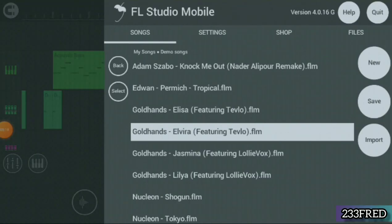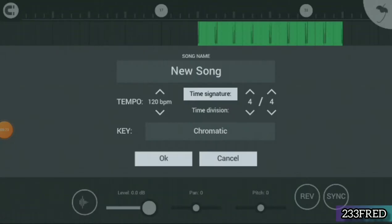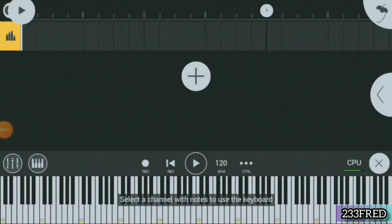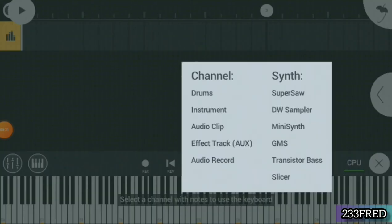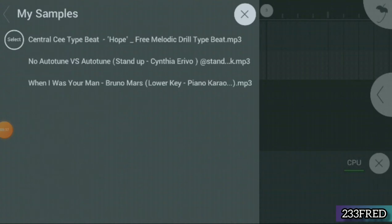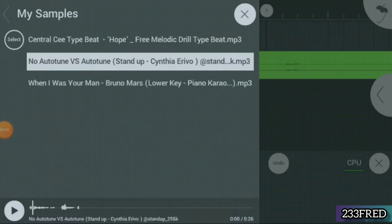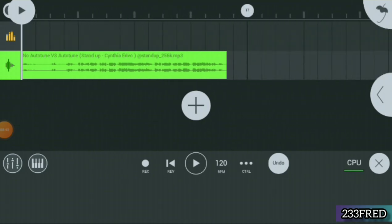Welcome to my channel. Today is the tutorial on auto-tuning in Aeffort Studio Mobile. We have Arrivo's own vocals on a song entitled 'Stand Up' — you might have heard it before. It's a very nice song and these vocals haven't been tuned yet; it's just a dry vocal. So what I'm going to do now is show you how to apply auto-tuning in Aeffort Studio Mobile. We've imported the vocals — let's listen to it now.